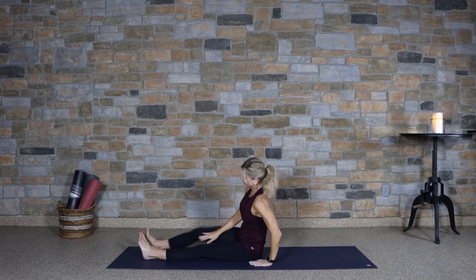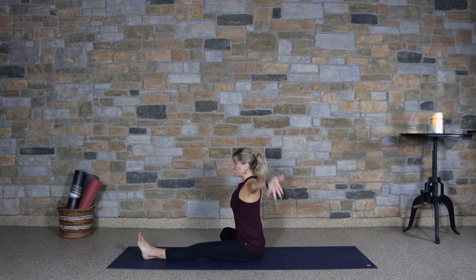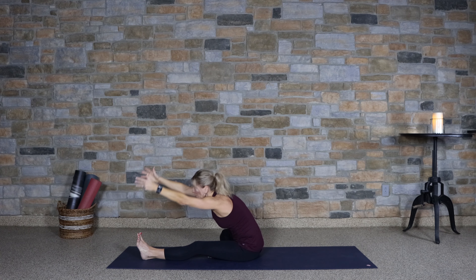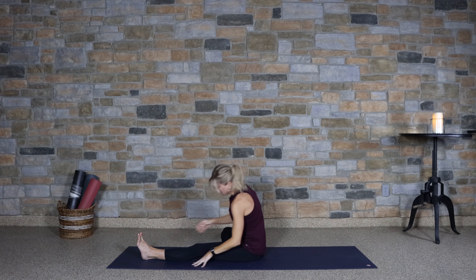Begin to lift up and switch sides. Extending the left leg, right foot in. Inhale, reach up. Exhale, fold forward. Lifting out of the pose.